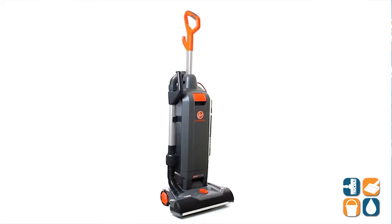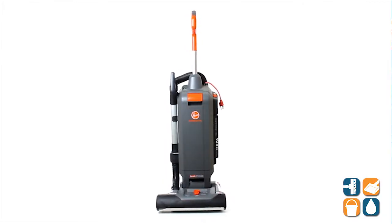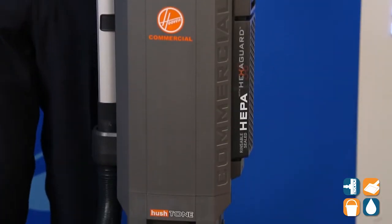Here we have the Hoover Commercial CH54-115, and with us today, special guest Mr. Michael Bilbrey from Hoover Commercial. Welcome to CleanIt TV. Hey, thanks Dan for having me. Great to see you.